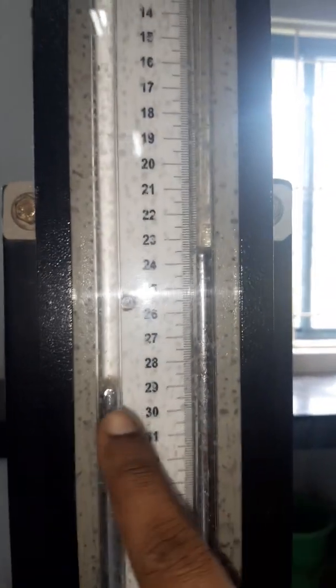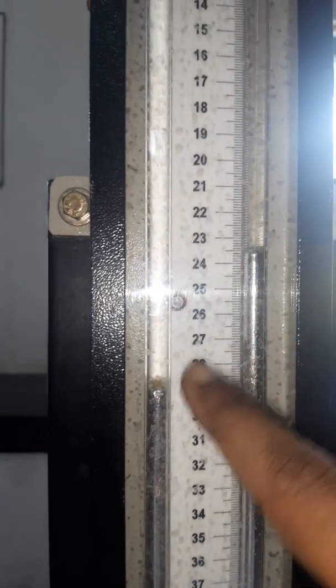Since the entire column is packed with packing material, the pressure drop you experience will be very large. For the next reading, follow the same process — you need to note down H1 and H2, and you can see the change in H1 and H2 for the next flow rate.